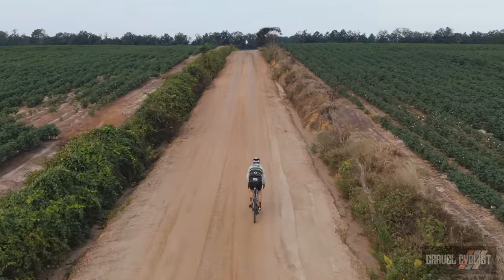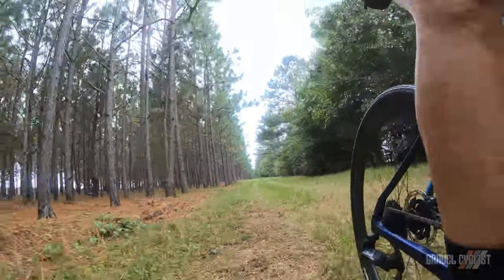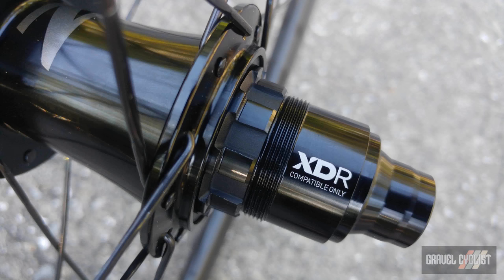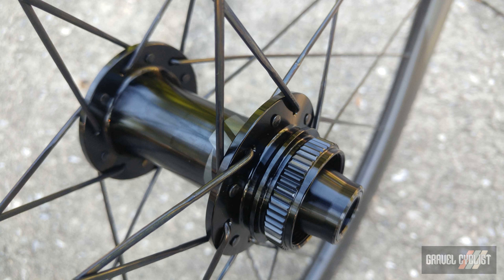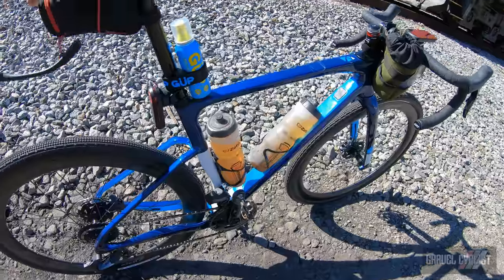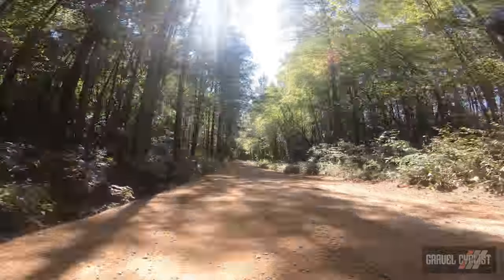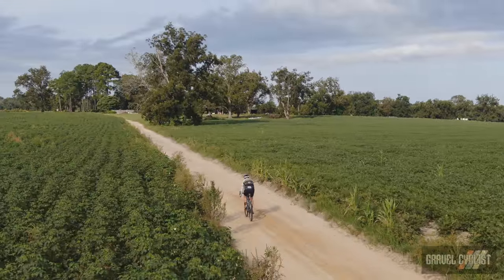Freewheel engagement of 10 degrees is fast enough for gravel use, and if you need to swap cassette bodies for another drivetrain system, the tool-free design makes it a snap. The Zipp 76/176 hubs are nice and smooth, and there is no lateral play in the bearings once the wheel is installed. The wheelset is very durable and round and true as the day I received it. I've ridden these wheels in Alabama, Louisiana, Georgia, Mississippi, and Florida through all manner of conditions — plenty of good and bad mixed surface roads. These wheels are very well made and the build is stout.